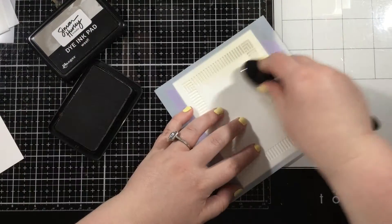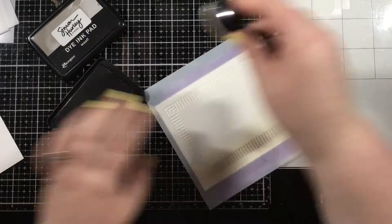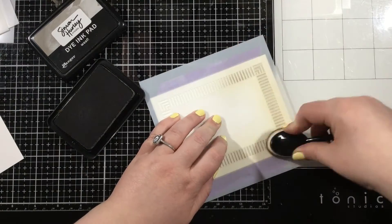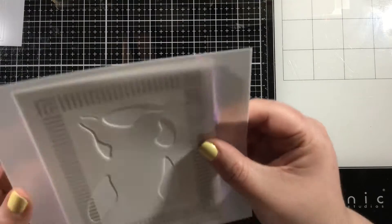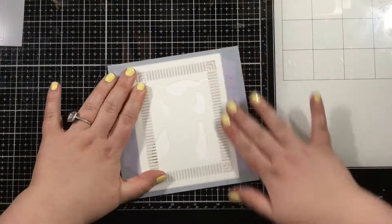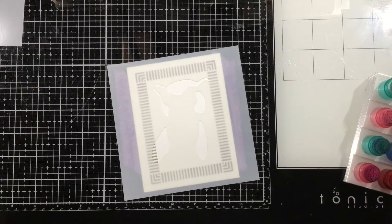I'm going to start with the classic frame stencil, using some light brown ink — something that's going to add a little bit of texture but not take away from the animals, which I thought would be a great focal point. I love that these stencils from Miss Ink Stamps have little etchings so that you can perfectly center an A2-sized card on the stencil.